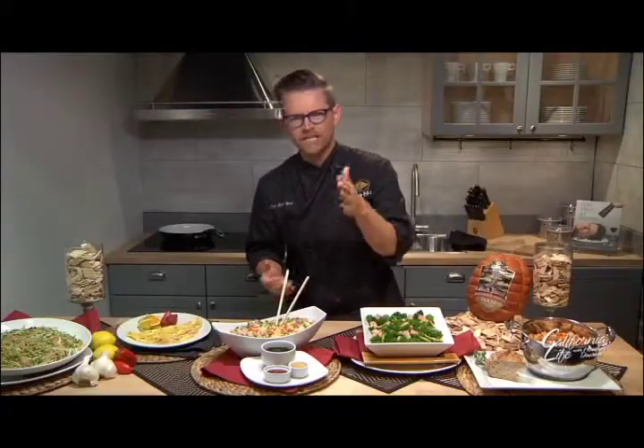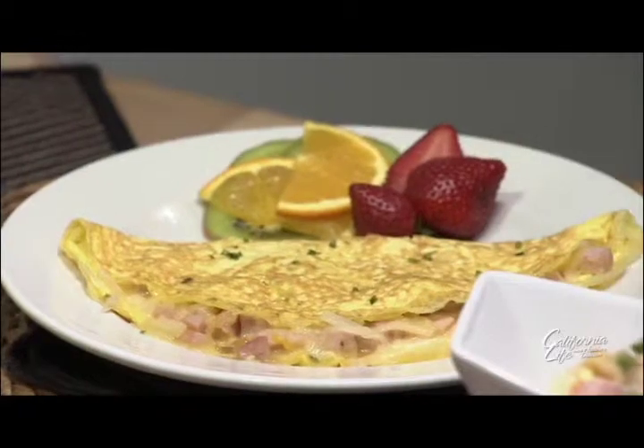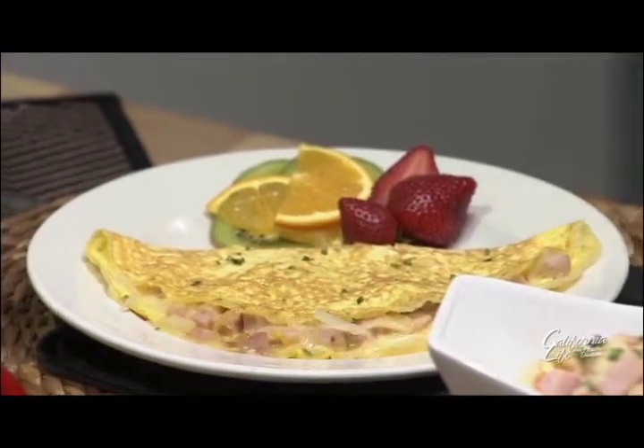And this is an omelet with some caramelized onions, melty cheese, beechwood smoked ham — a meal in itself.